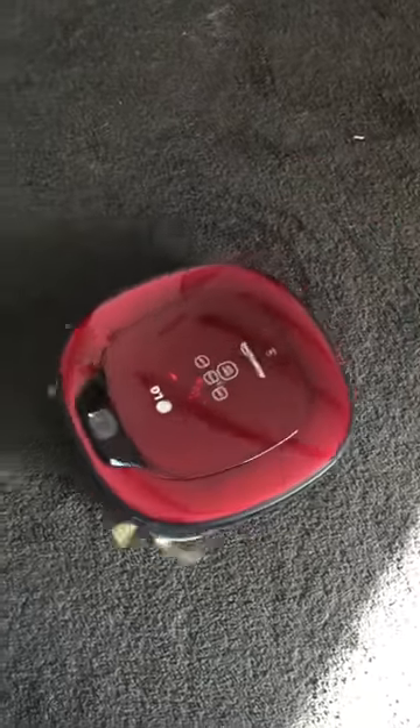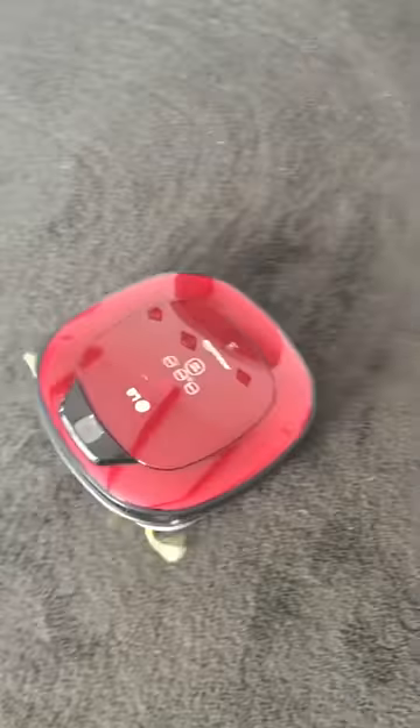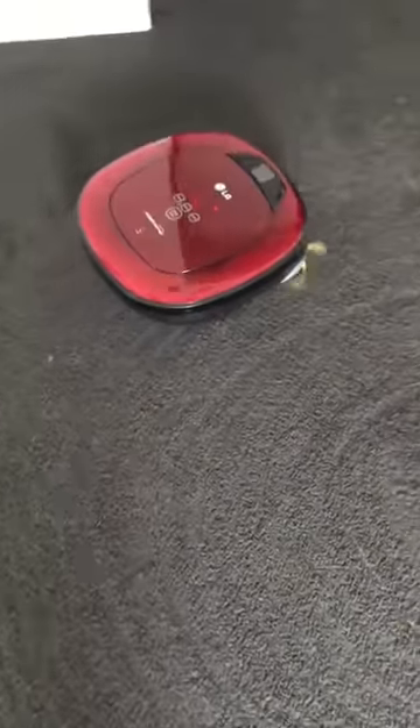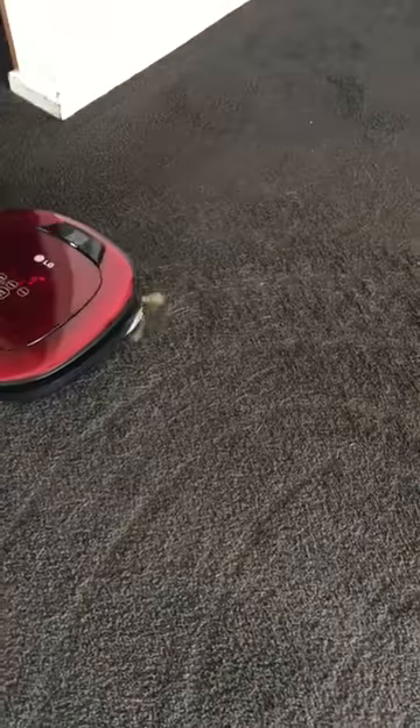So it just basically makes a spiral pattern. The remote also turned my TV on, which was definitely not planned! You can see as it runs over my dog's hair it does pick up some of it, but it would probably need to go over it two or three times to really collect it all. It also depends on how long since the brushes have been cleaned and the hair taken off.